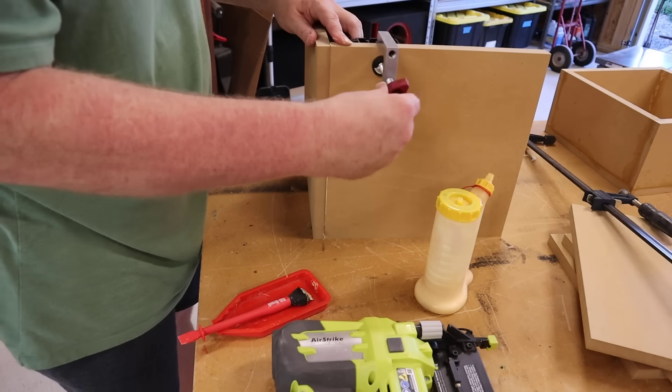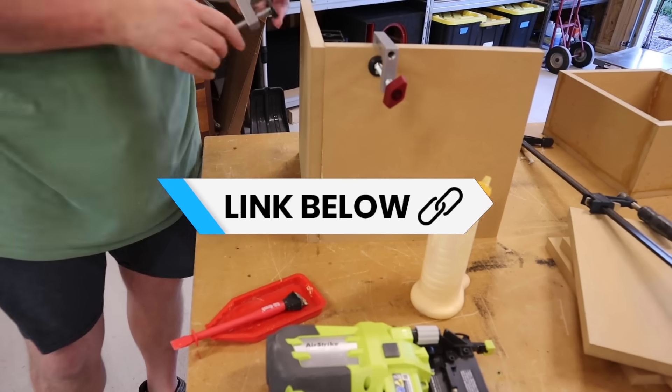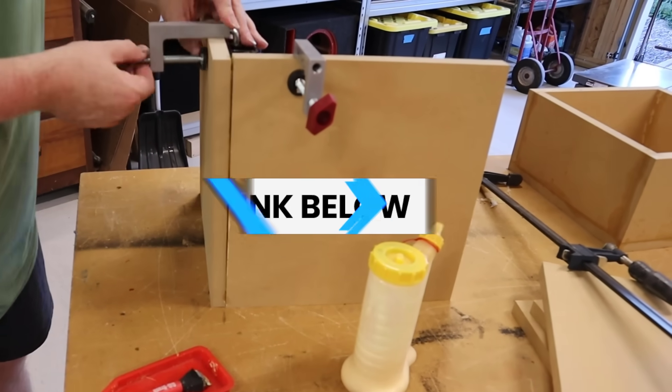I'm always looking for tools to make life easier. I picked up some Milescraft corner clamps just to try them out, and I think I like these better than what I've been using. I'll give you a link to them down in the video description.